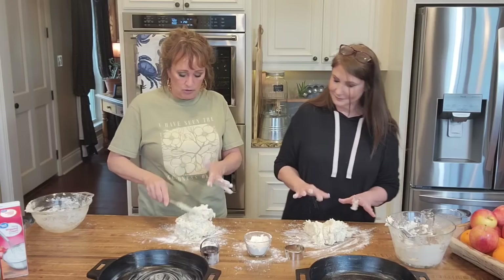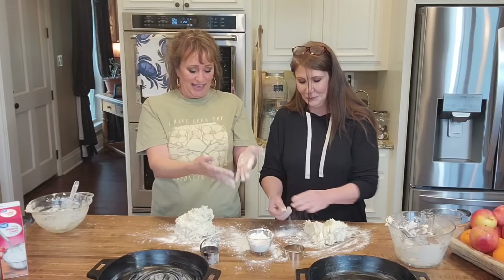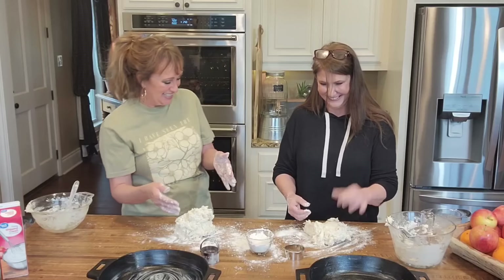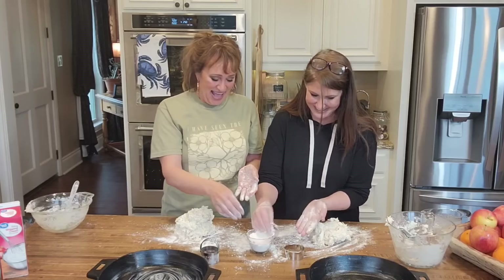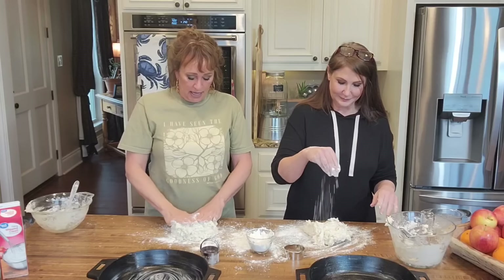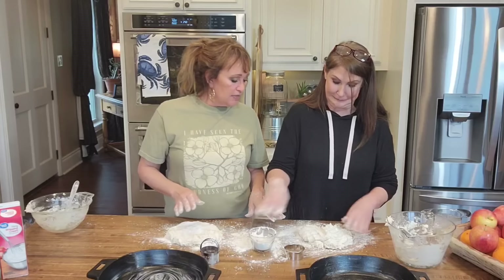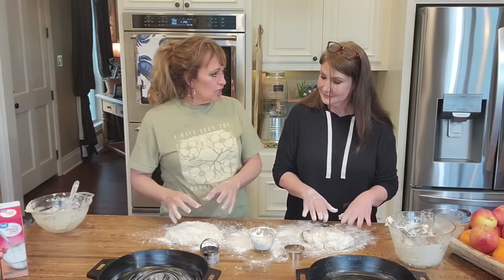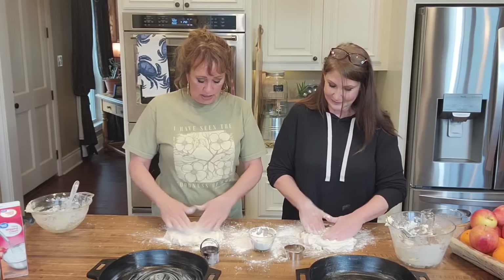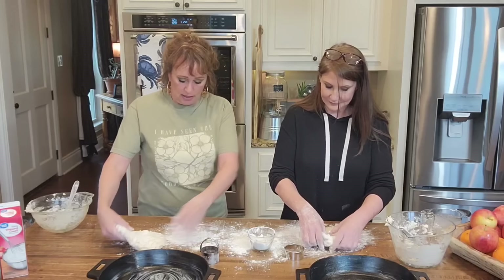Let's flour our hands. Flour your hands real good like this. We're going to scrape off our spatula with our finger. I can see us having a flour fight! We've got floury hands. You can sprinkle a little on top. And now we're just going to begin pressing it down. The less you knead your biscuits, the more tender and fluffy they are — that's very important.